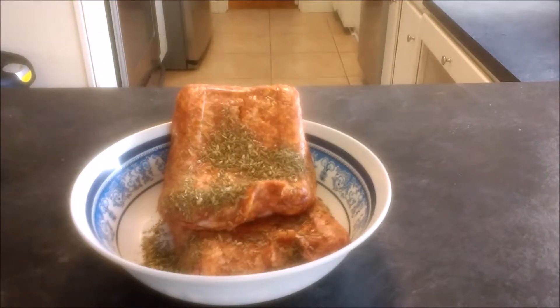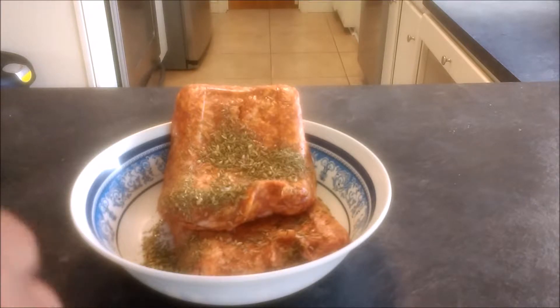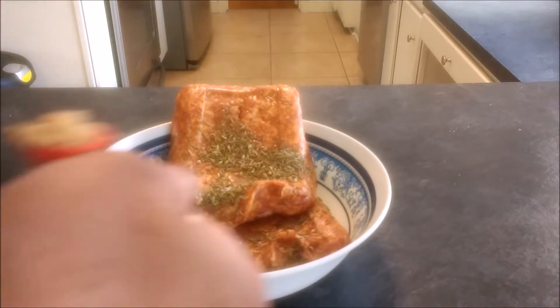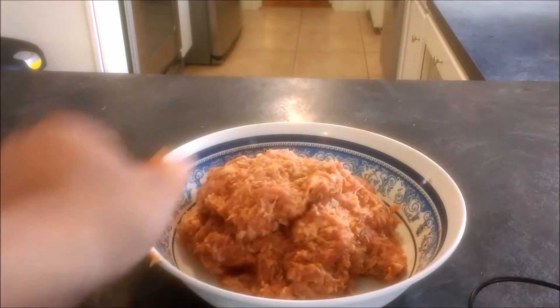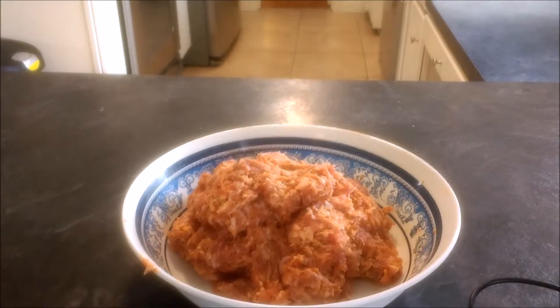We're going to cook on a medium heated cooking surface today so we can control the temperature. This is one of those recipes you're going to have to keep an eye on. We're just going to rotate the meatball slowly, cook it on a medium heated surface. You can also bake this at 400 degrees — just rotate it every so often to make sure it doesn't burn on any specific side. If you're going to put it in the oven, probably 20 to 30 minutes.